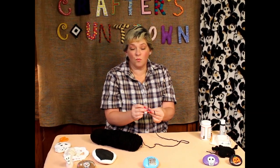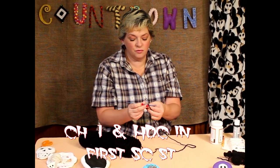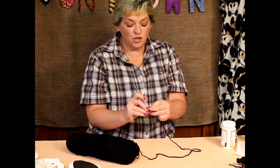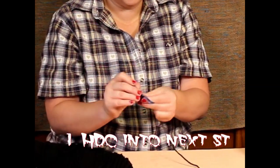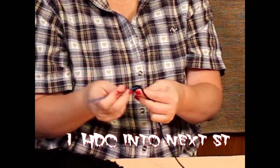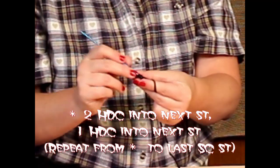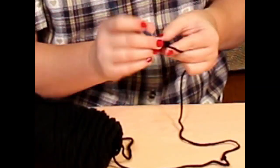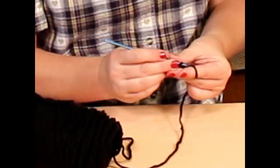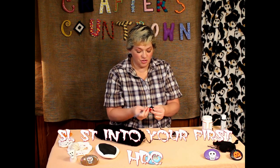Since we're going to go around again, I want to show you how to increase. You're going to chain one and then half double crochet into the very first stitch there. Then you're going to do two half double crochets into the next stitch, and then one half double crochet into the next stitch. Continue two and one, two and one, all the way around. When you get to the end, do a slip stitch to make it a round circle.